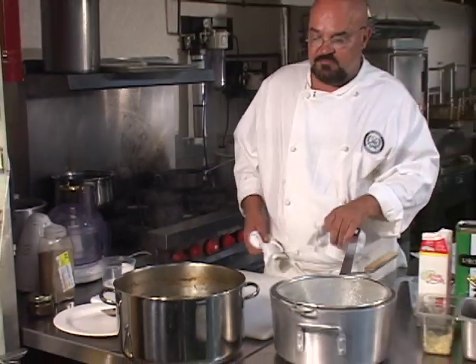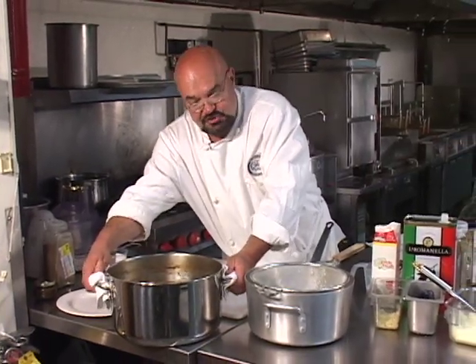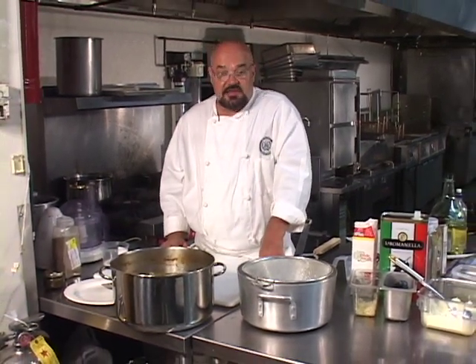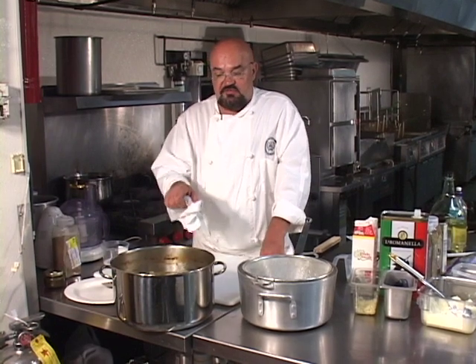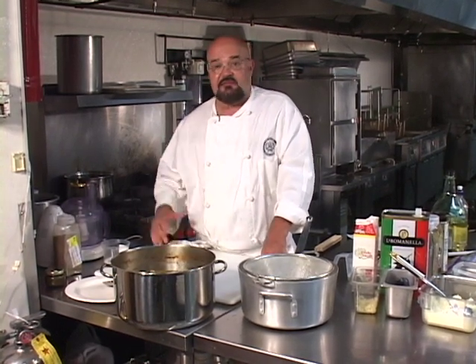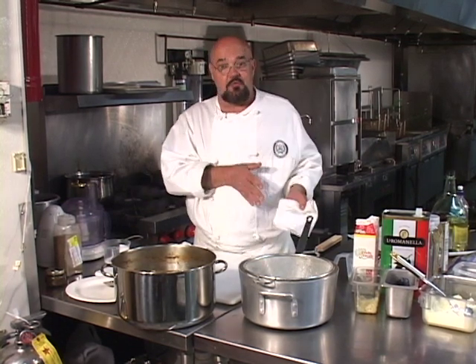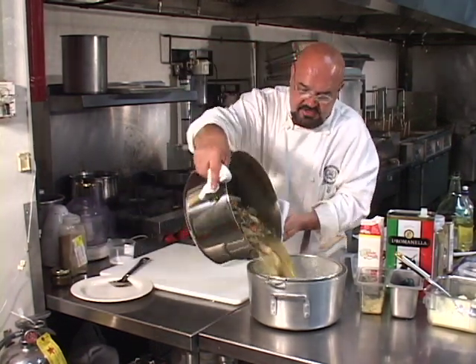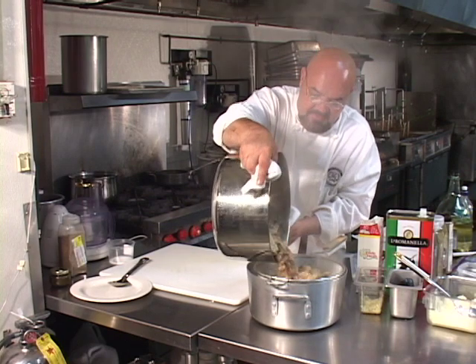Now we're going to strain this stock, and we'll talk a little bit about a couple of its uses. I'm going to refer you to the fish stock and fish velouté lesson in this class, because the velouté of chicken and white veal is made exactly like the velouté of fish. All the veloutés are the same — they're made out of white stock, slightly thickened, and typically reduced with mushroom and mirepoix: celery, carrots, and onions. Let's give this a strain and take a look at it — I'll give it a taste.